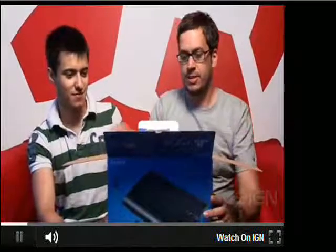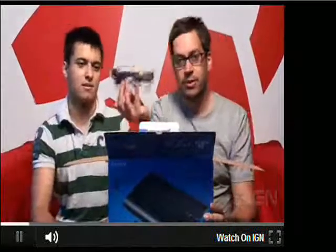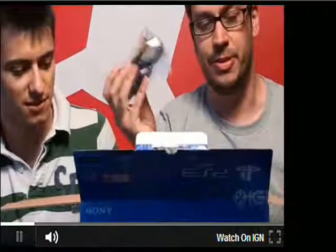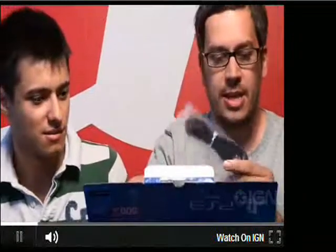Starting off, one of the old cables — the composite cable. You still don't get an HDMI cable with this, which is crazy. There's also an Ethernet cable, power cable, and a DualShock 3 — no surprises there.